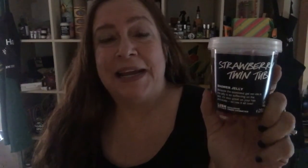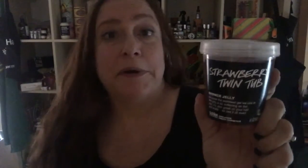Hello, please excuse the low light — it's nighttime here. Someone requested I make a demo video of Strawberry Twin Tub. I do have a couple of videos that show it, but they're not very good videos, so now I'm going to make a proper one.